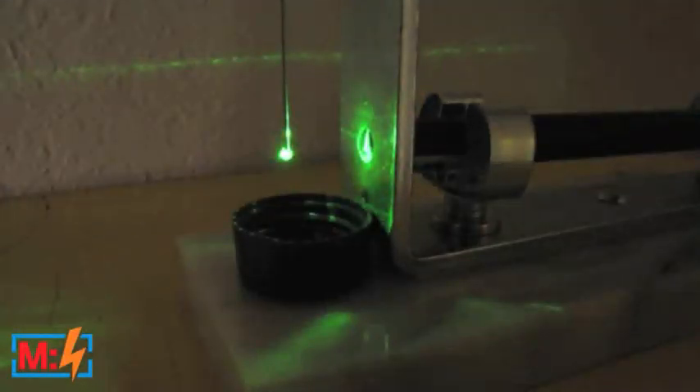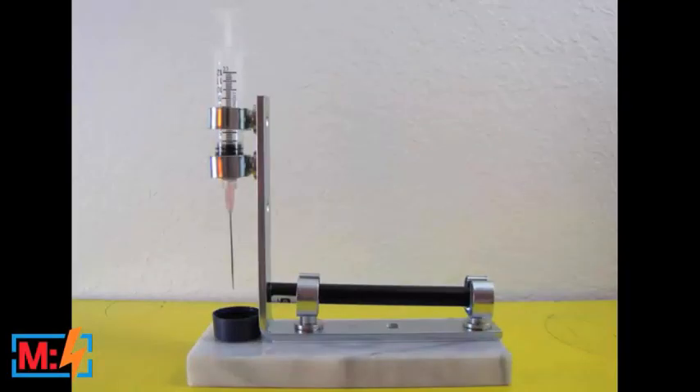What you've got basically is a relatively high-powered green laser pointer, arranged so that the laser shines through the side of a hanging drop of water, which is approximately spherical. The drop serves as a lens that projects the laser light onto the wall, and the really cool effect is that you can actually see microscopic flora and fauna in the drop of water.